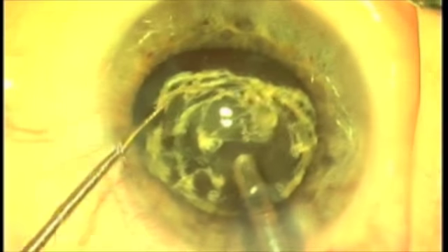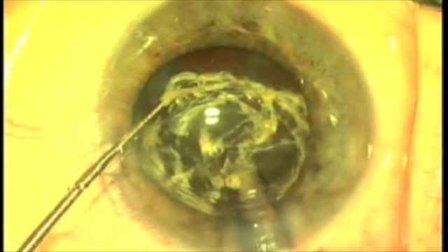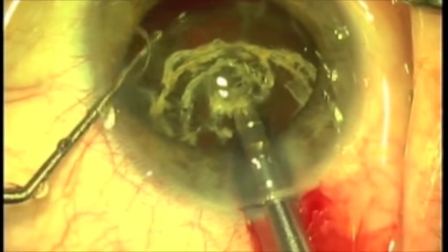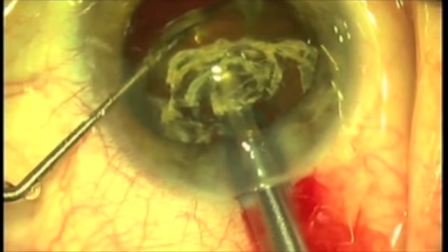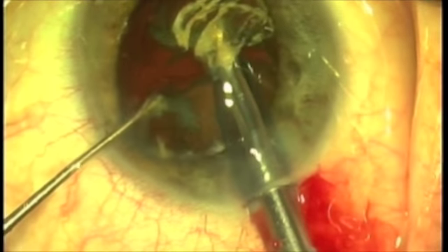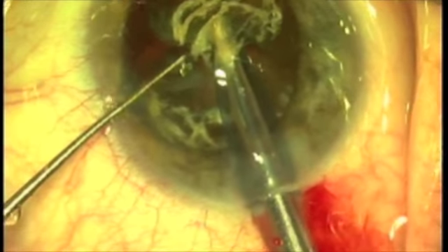Coming in now with a manipulator and cracker, and I'm cracking the nucleus. I want an even larger crack, so I'm going a little to the right, grasping the nucleus and again bringing the cracker in — and there we go, crack. We crack the nucleus into large segments.